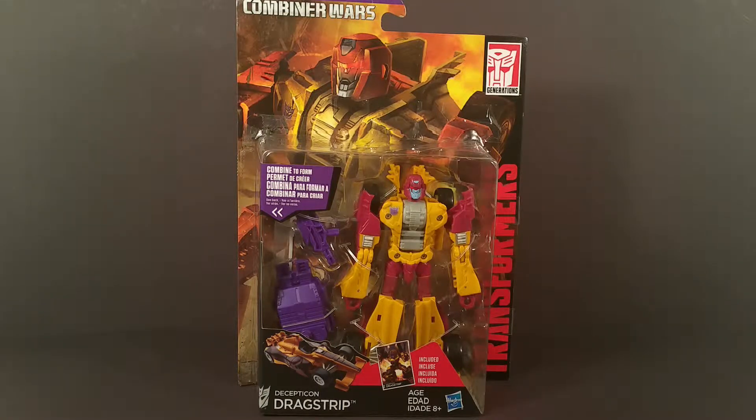Hello everyone, T-Man 978 here. Today I'm reviewing Transformers Generations Combiner Wars Drag Strip.